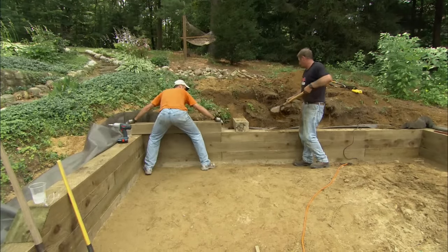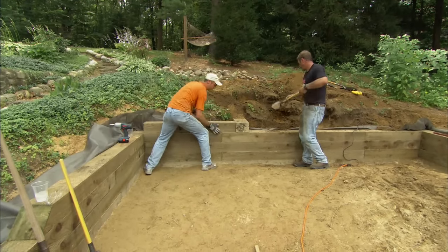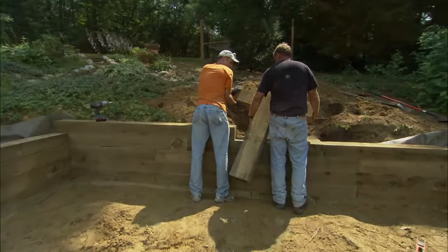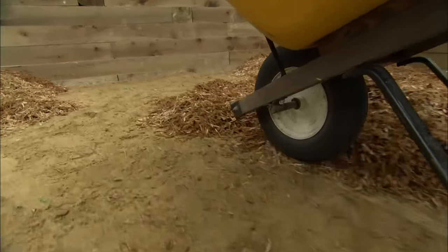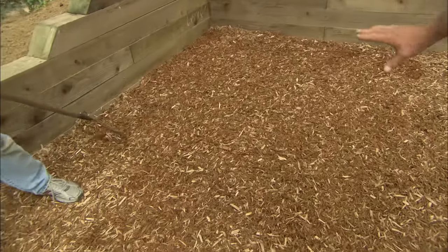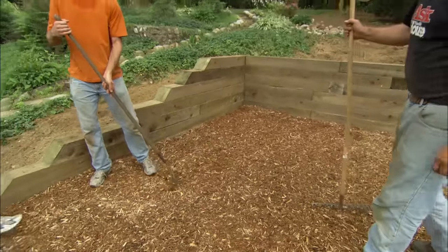While I'm burying the deadman, you can slide that timber right up against it. This is the next-to-last row, and we have one deadman going in this row. Since this is going to be a play area, we want it to have a nice soft base. We have positive drainage coming out of here, so all the water is going to run right out of the area.